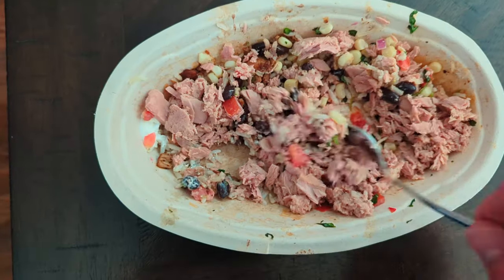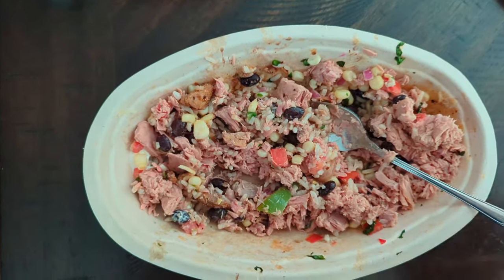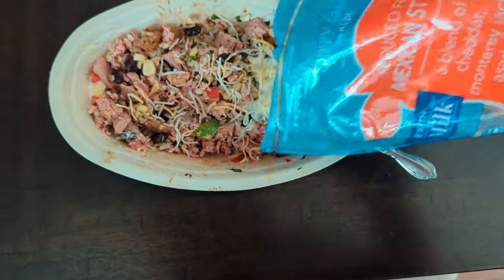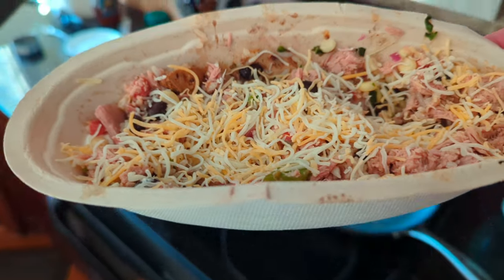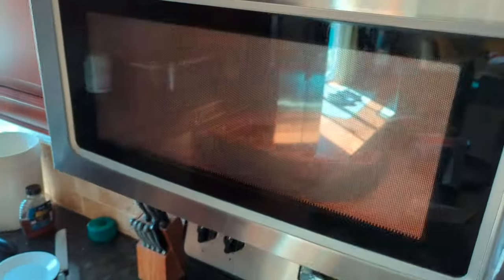You got so much flavor in there, you got so many things going on. Now here's the key: top it off with a little bit of fresh cheese — it will melt, it will make it feel like a fresh new meal. Pop that sucker in the microwave and then you're good to go.